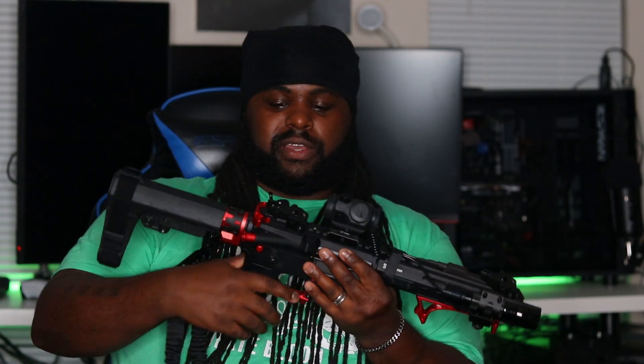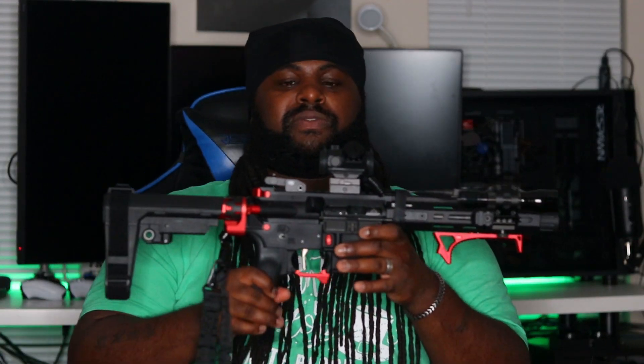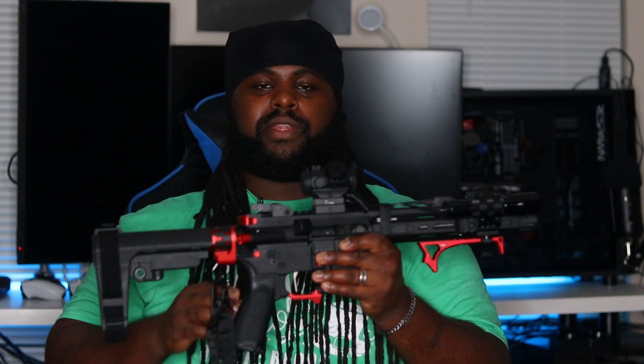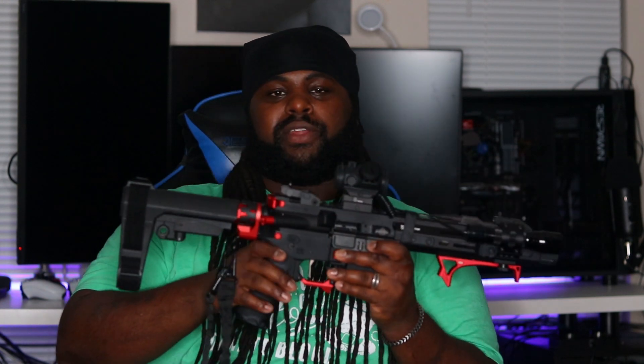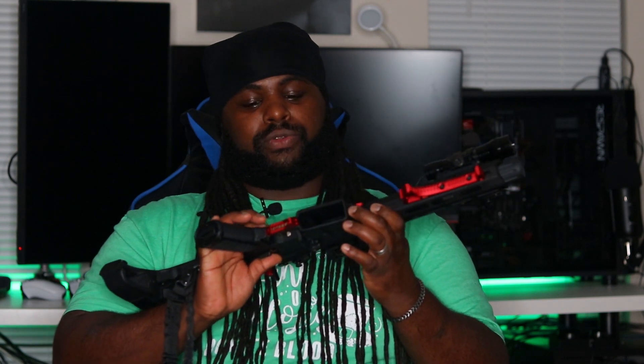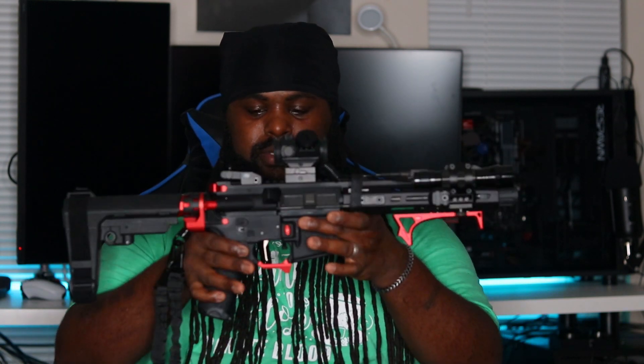Most of the stuff I got on this gun really wasn't that expensive. I paid about 1,200 bucks for the gun, and everything I added on might have put me at about 1,400 to 1,500 total. I don't plan on doing much else to it. Initially I was going to get it Cerakoted or put a wrap on it, but I like it just the way it is — it's perfect right now.